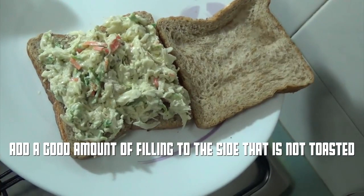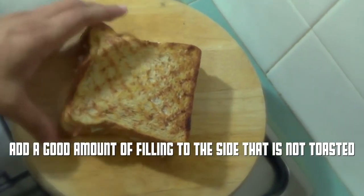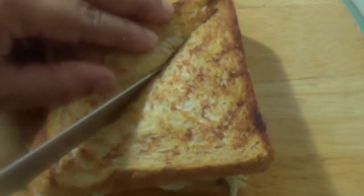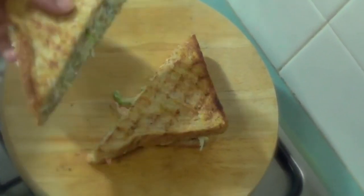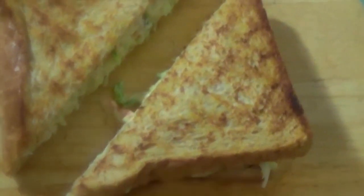We're only going to grill one side of each slice of bread. Add a good amount of filling to the side that is not toasted. Sandwich your filling between 2 slices of toasted bread and you're ready to slice and serve. How's that for a quick and tasty snack or a lunch for the kids?